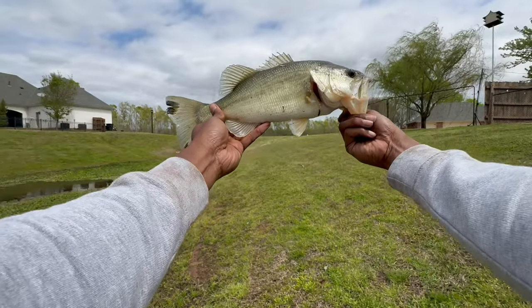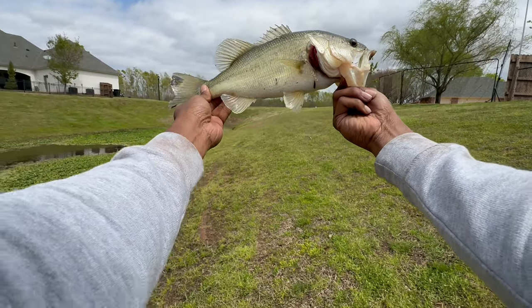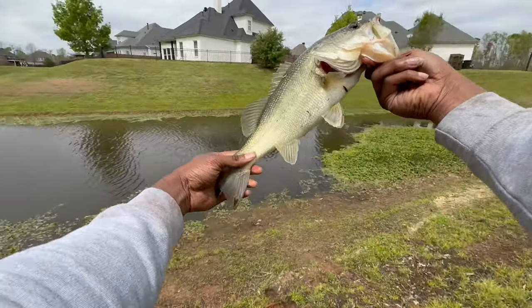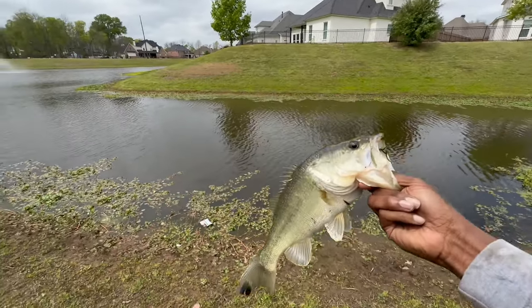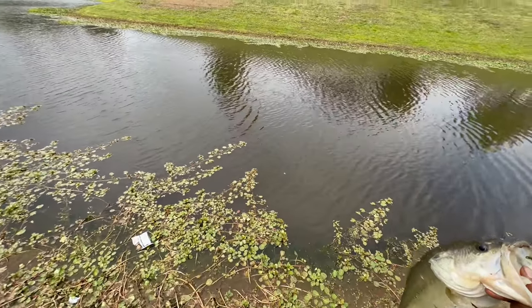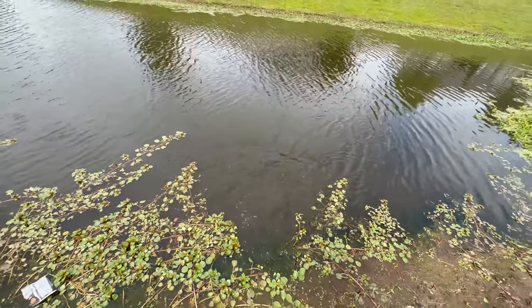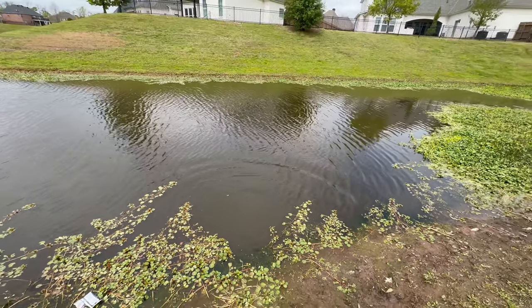The second fish I caught at this spot. It kind of got these little colors on his tail — that's pretty cool, y'all. He's almost pushing too. Let's go, y'all. Nice way to start the day.